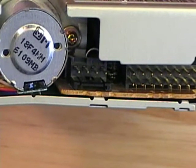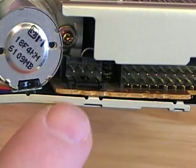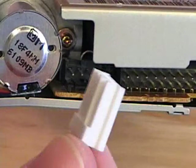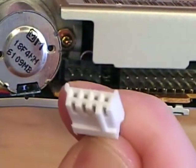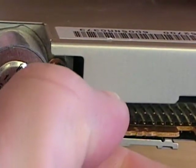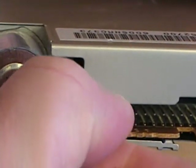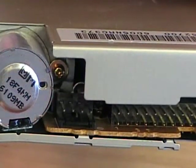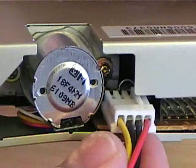Here's a close-up of the power connector on the back of the floppy drive. The connector has a plastic shroud, and the Berg connector also has a little plastic shroud around it, so this can only be inserted one way. That prevents you from installing it upside down, which could damage the device. You just line up the plastic shrouds and push the connector into place.